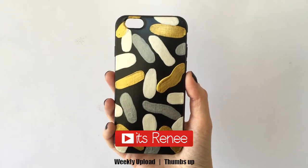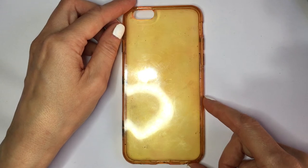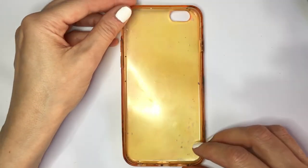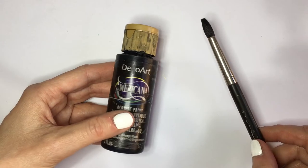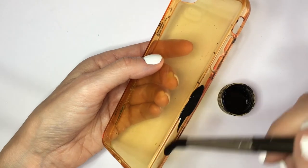Hey guys, it's Renee. For this abstract saints phone case, I'm going to be working with this stained clear phone case — just to be clear at the beginning, but now it's yellowish because I use it all the time to paint, like I'm going to be doing here. This is just an acrylic one I got online. I'm going to be using black acrylic paint and my brush, and I'm going to be painting the whole thing.